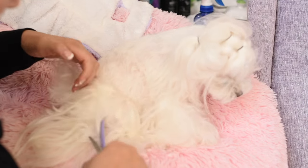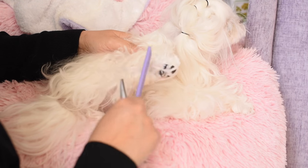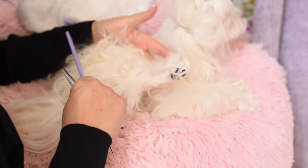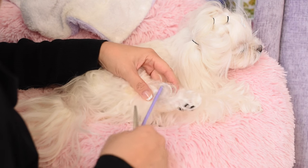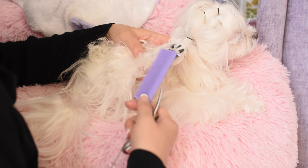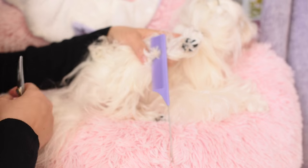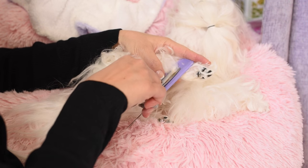A lot of times dogs will mat back here in their back legs because they spend so much time sleeping. So for example, if we want to look for a mat — let's say Tweety doesn't have any mats, but if you have a mat here, a lot of times not on top. They may not have mats on top, but if they have a mat underneath, it will hurt them if you see them looking at their paws. What you can do is the same thing: if you isolate a mat — she has a little mat here — rather than trying to pull it apart with your fingers, which you can do, you can use a detangler. You can capture the mat so that there's no skin attached, then just take some scissors and snip it off.